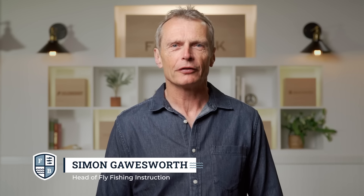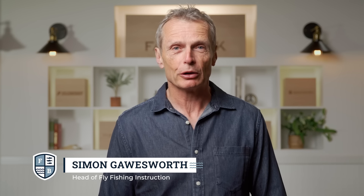Hello and welcome to the Farbank Fly Fishing School. I'm your host Simon Gorsworth and in this episode we're going to look at perhaps the most tricky thing for fly fishers to master: the basic fly cast.